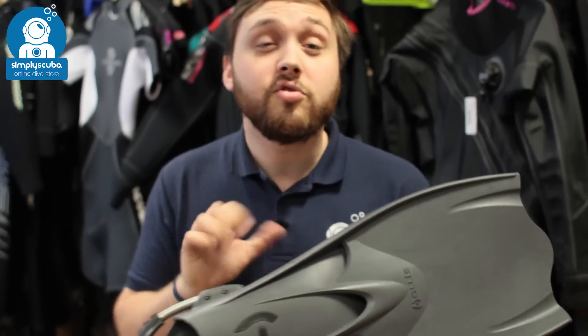Very effective design — tried and tested, very popular, tough as nails. It's a single-piece design. That's the Hollis F1 LT Fin.